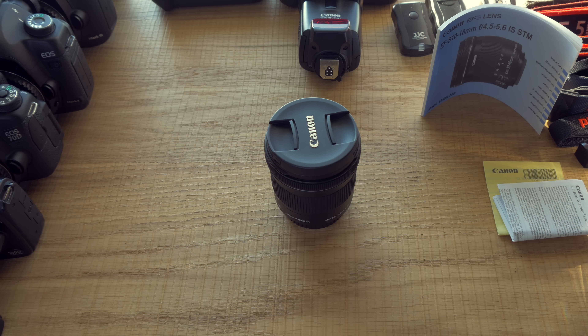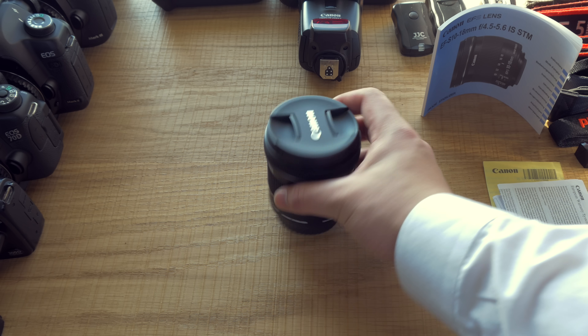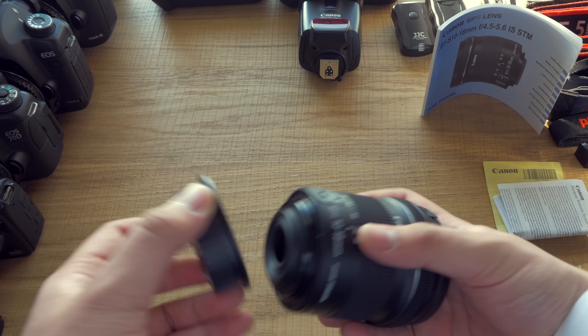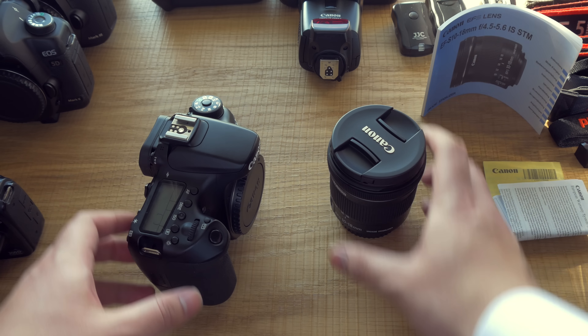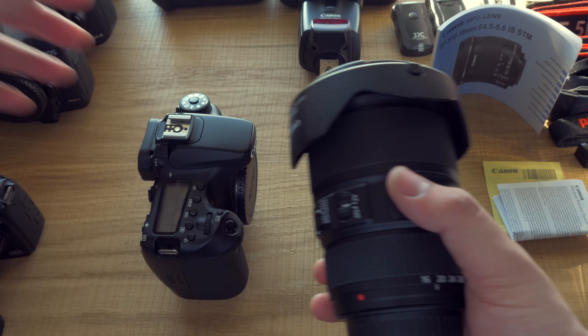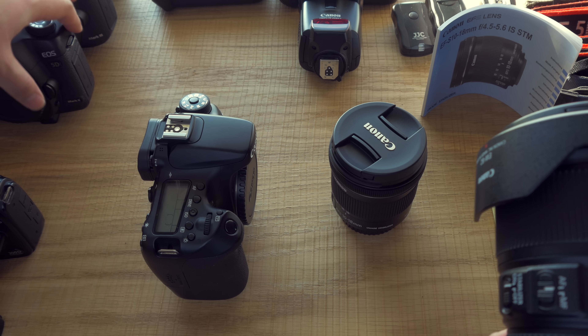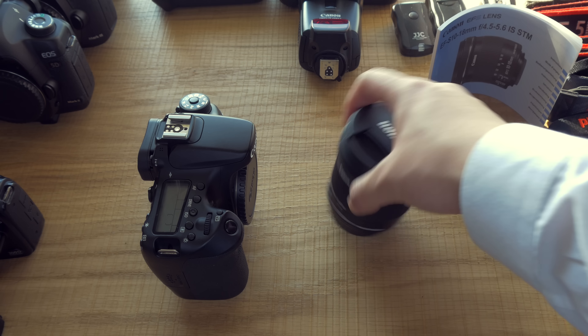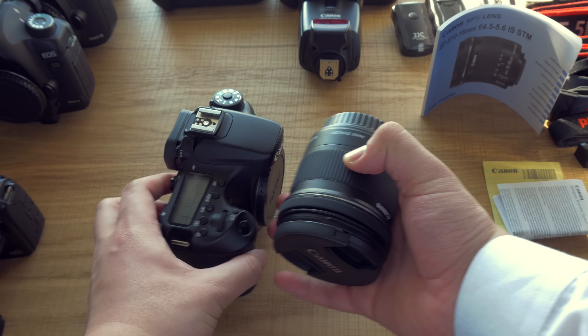It's actually very, very small and very, very light — actually bigger than I thought it would be. It has a plastic mount, but I don't really care. Usually if I want an ultra wide angle, I just go with my 16-35mm f4 coupled with my 5D cameras, and that would give me roughly the same effect as I would get with this lens on a Canon 7D.